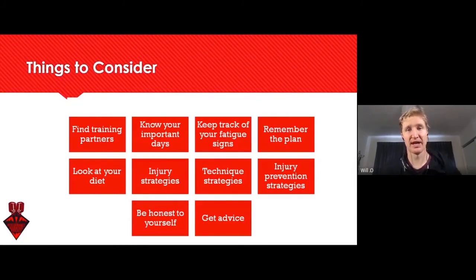When we're prescribing a training plan or training phase to athletes, there are some things you need to convey to make sure they're on the same page as you. There are other areas that work alongside your training plan to improve overall fitness and performance: keeping signs, tracking fatigue, looking at diet, injury prevention strategies, technique, being honest, making sure the athlete is being honest with themselves, getting your advice, remembering the plan, and finding training partners — or not in some cases.